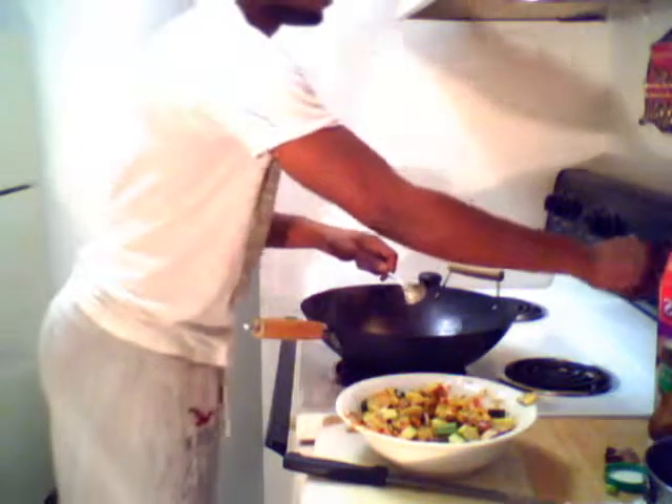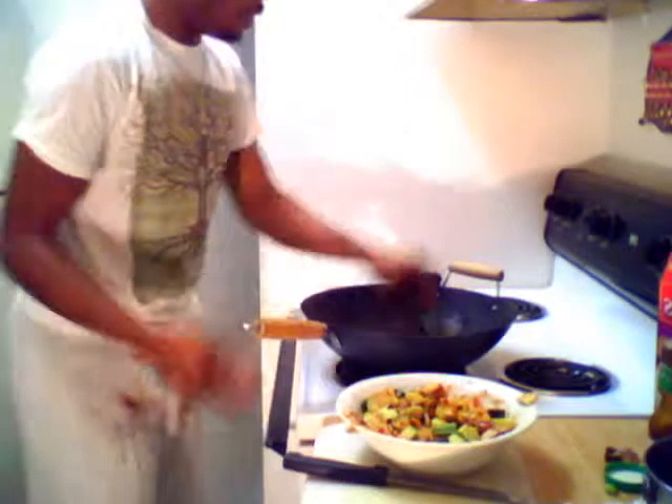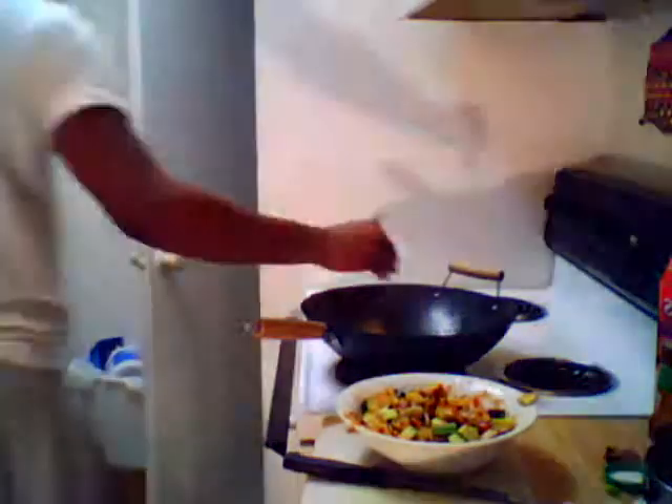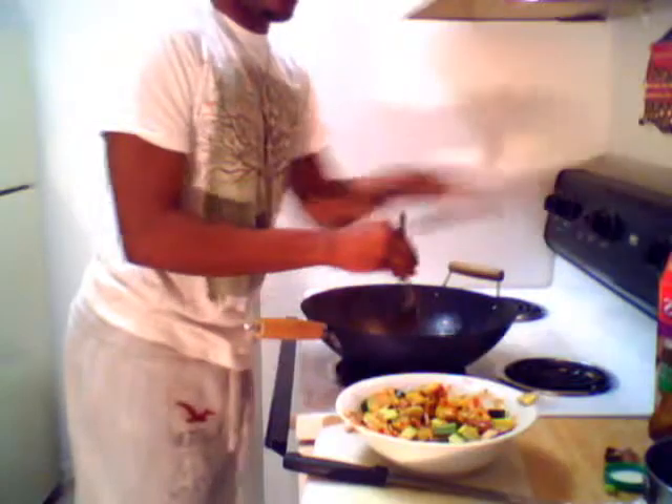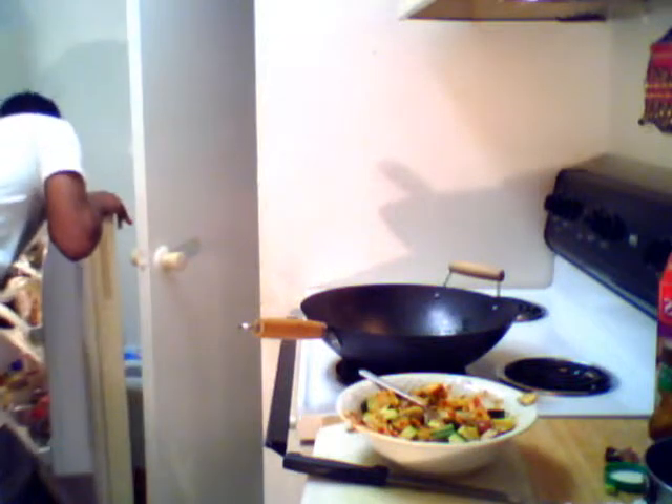If you're like me, you don't want your chicken to be overdone — you want it to still have a little softness to it but still be cooked through. Everything cooks pretty fast, which is one thing I love about this. I don't have to worry about any wait time — food's going to be done.